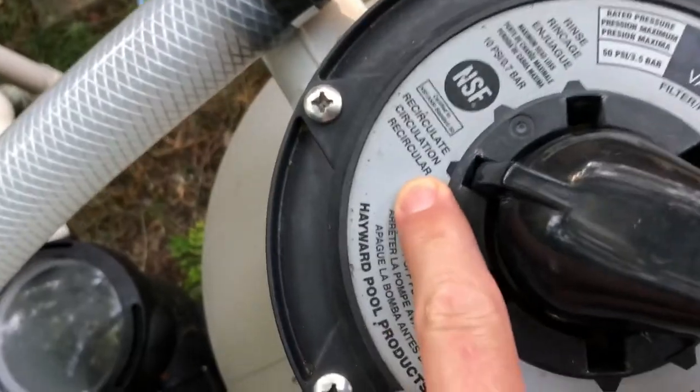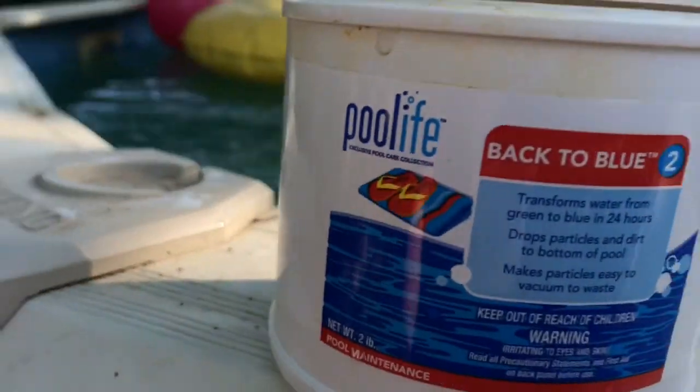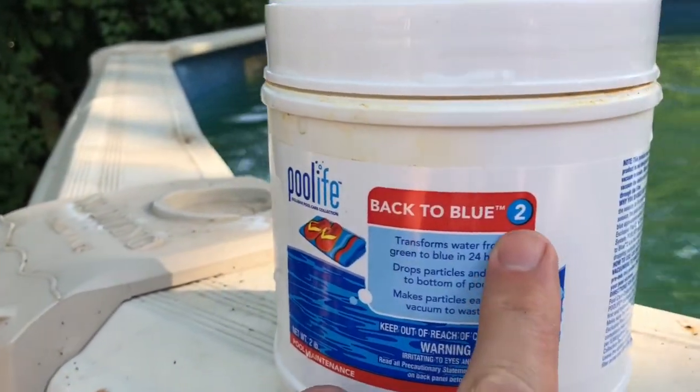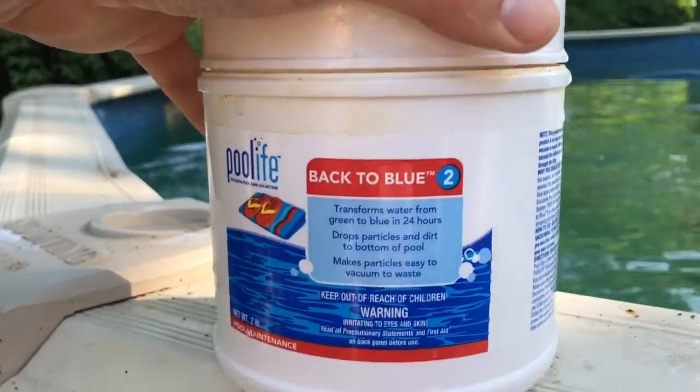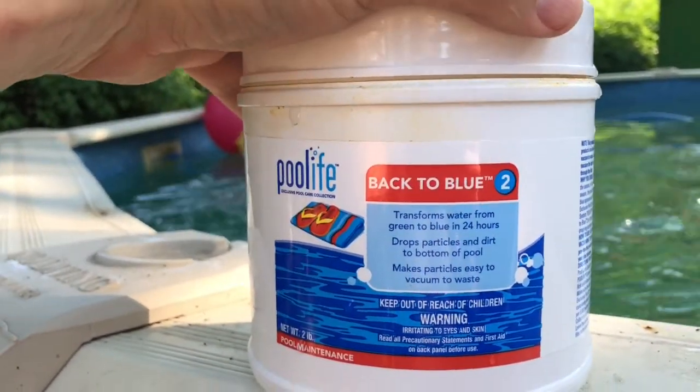Next thing I did was put it on recirculate. Recirculate just allows water to go from here, bypass the entire sand, and back into the pool — just a way to get the water moving. What I'm about to do is take some Back to Blue step number two. Step number one is for chlorine pools, but I'm just using a flocculant. This is called flocking your pool.